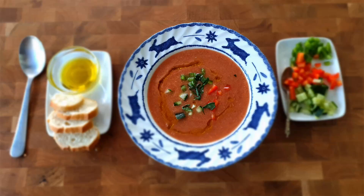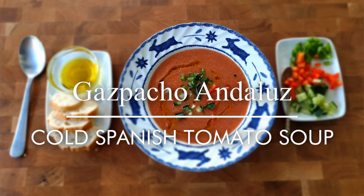Greetings Gastronauts, this is Keef Cooks. I'm Keef and today we're in the middle of the hottest week of the summer in the UK. It is very hot indeed, so I'm not going to be slaving over a hot stove — I'm going to be doing a cold soup from Spain. Yes you guessed it, gazpacho Andaluz.